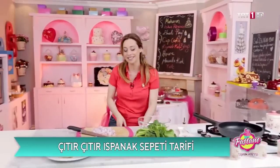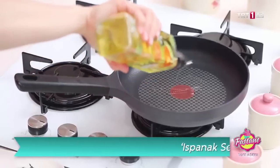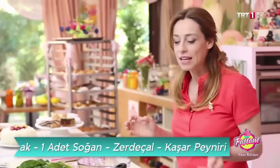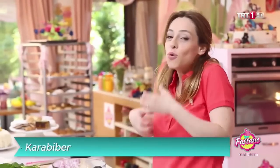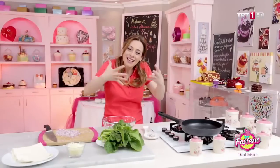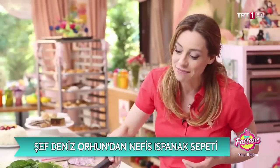Misafirlerinizin demografik yapısı nasıl? Çok kokmayacak türden olacaksa sarımsak olmasın. Kokmayacak türden, aile ortamındaysa sarımsak koyalım, soğan koyalım, biraz daha arttıralım. Böyle kendiniz de karar verebilirsiniz.